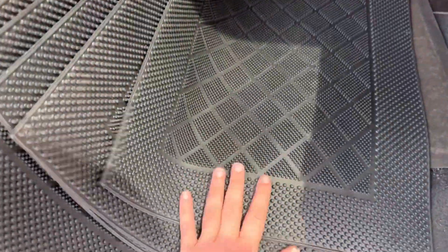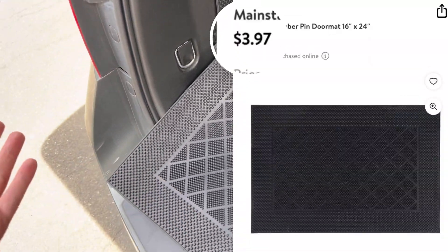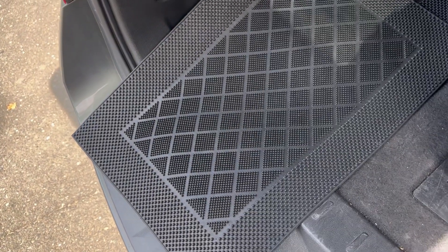I'm not even joking - I get so many questions about these simple rubber mats. I got these from Walmart.com. I'll see if I can re-find the link because I bought them a long time ago, in case anybody's interested. They're the perfect size. They're very thin. Amazing for wire management.